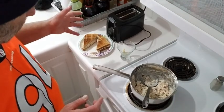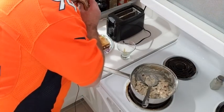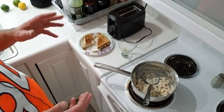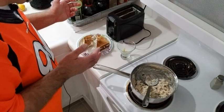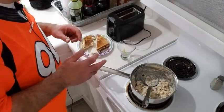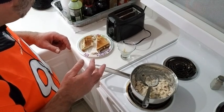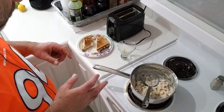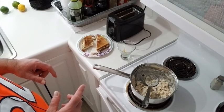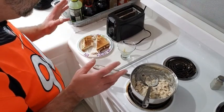That's a nice, simple, quick, inexpensive, delicious chicken salad. Let's see how this tastes. Oh! Mm-hmm. Oh, that's beautiful.